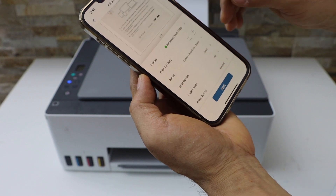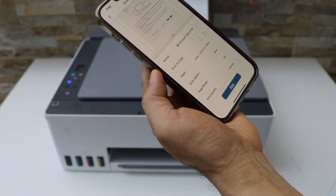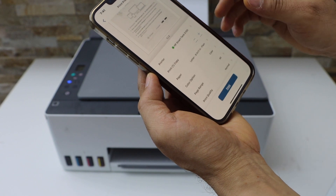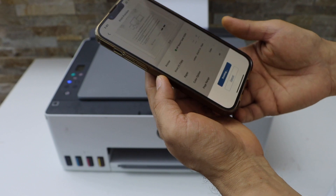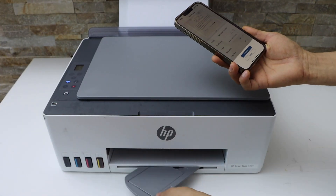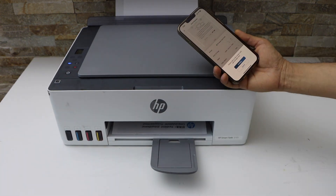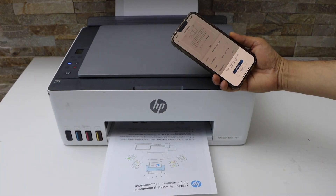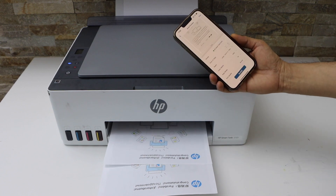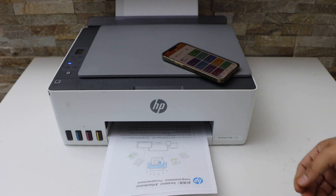Scroll up and you will see your printer series. If you don't see your printer, you can click again and select your printer from here, and then click on the print icon. This way we can do the wireless printing using this printer. Thanks for watching.